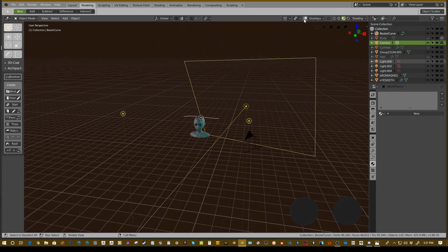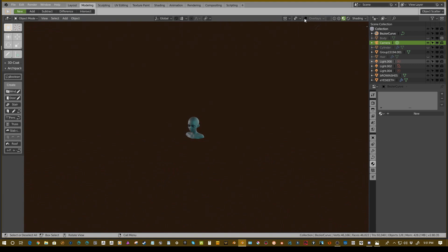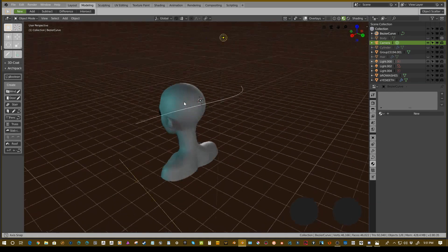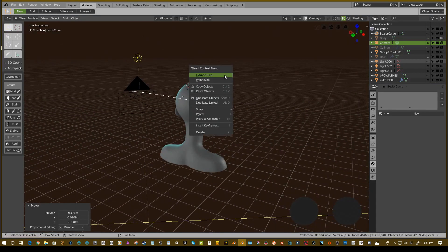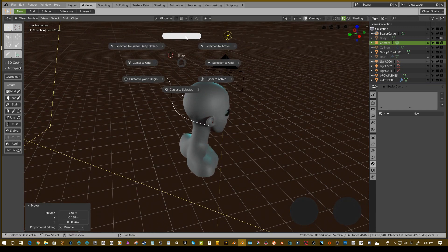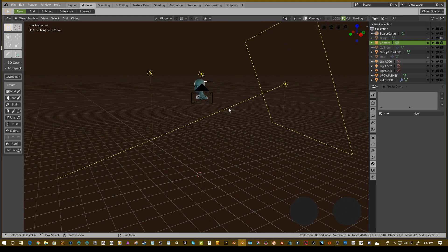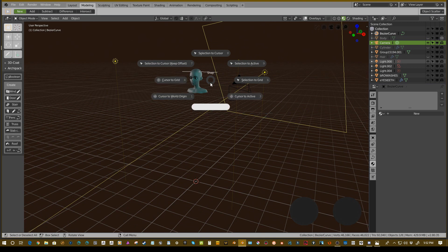And O is actually proportional editing inside of here, so there's a bit of discrepancy as to what the shortcut should be. In object mode it is just O — pressing O toggles proportional editing on and off. Maybe they're doing something to fix that. You'll notice the curve is positioned wherever the cursor is. Hit Shift+S and go 'cursor to world origin,' then select our bezier curve, hit Shift+S, and say 'selection to cursor.'